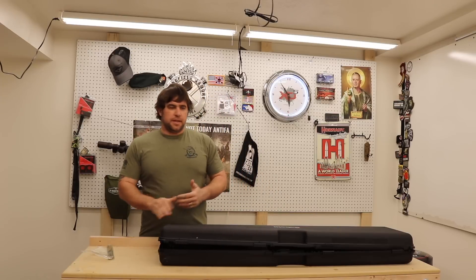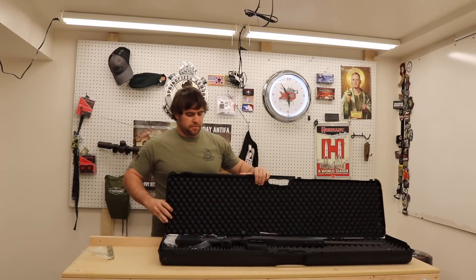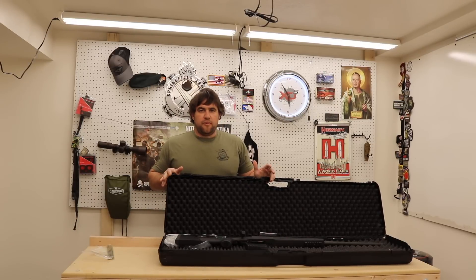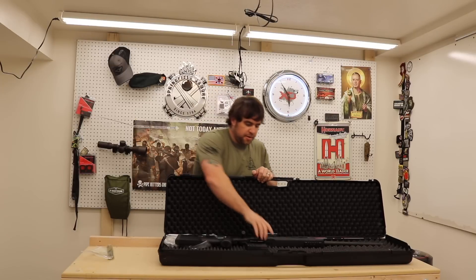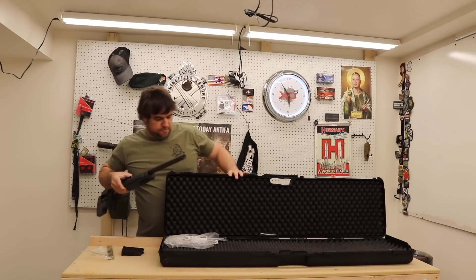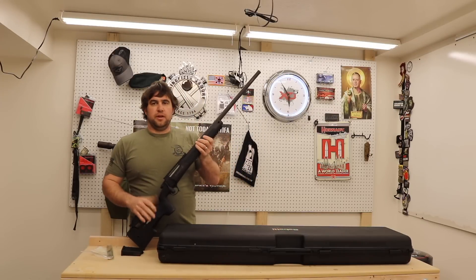Good morning Guns America. Today on Gun Review Monday, we're going to look at a Sabatti rifle chambered in .308. Sabatti may not be a brand you've heard of — it's an Italian firearms company that's actually been around for a very long time, but hasn't been widely available here. These are now being brought in by the Italian Firearms Group, bringing some Italian heritage to the US market.